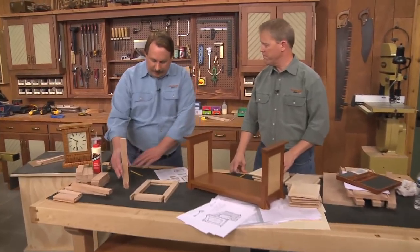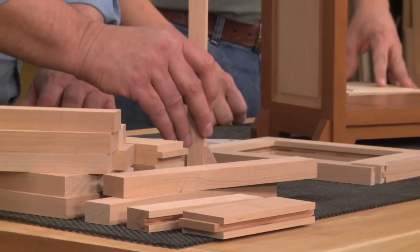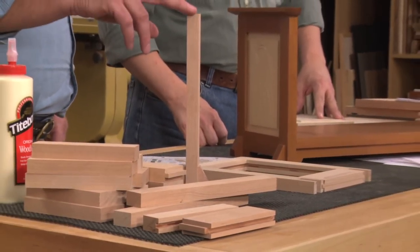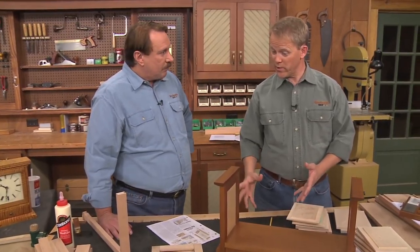Hey, that's going to work pretty good, right? I think I got this saddle joint figured out that's going to fit over this rail here for the styles that are on this frame piece. That's going to work out pretty great. Yeah, it's a nice little joinery technique.